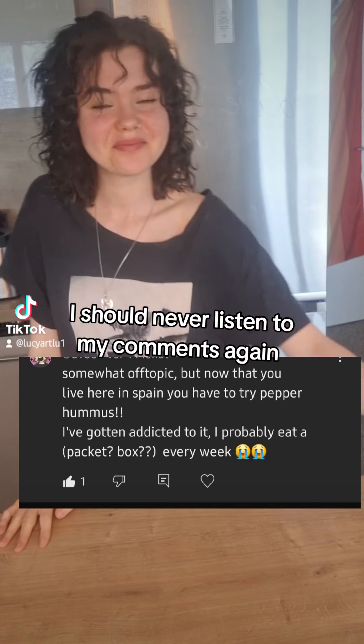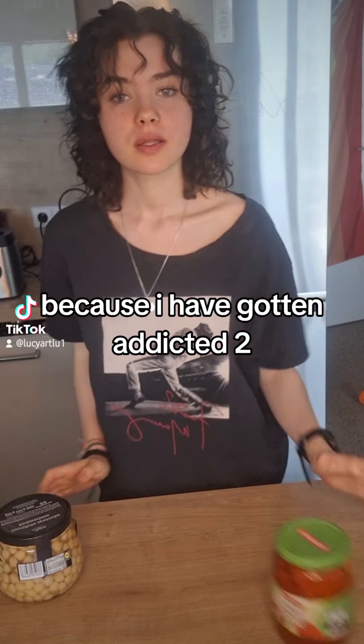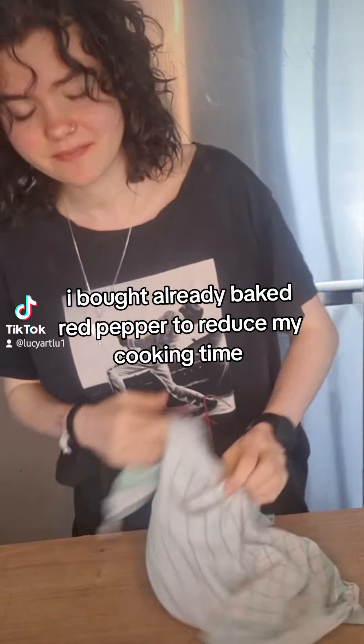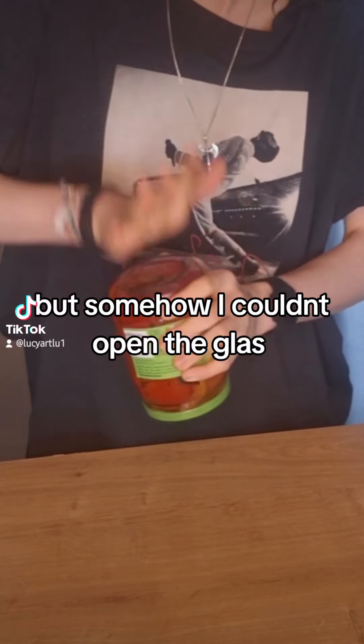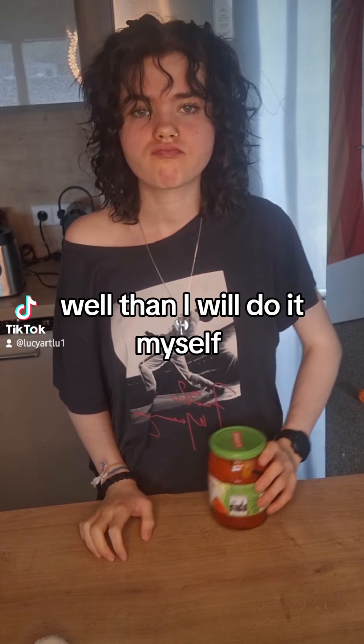I should never listen to my comments again, because I have gotten addicted. I bought already baked red pepper to reduce my cooking time, but somehow I couldn't open the glass. And I really tried. Well then I will do it myself.